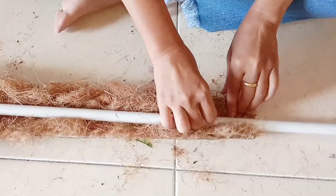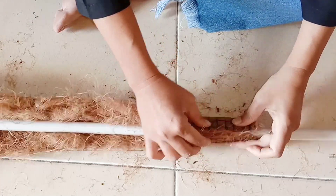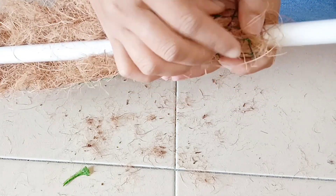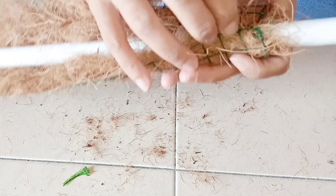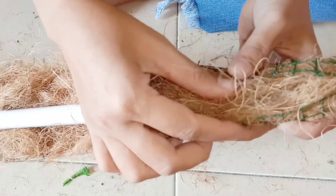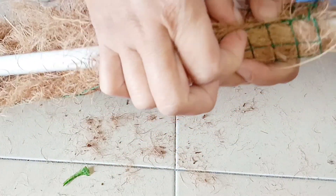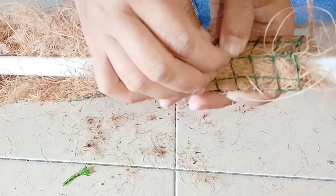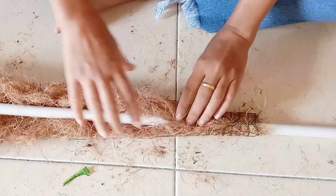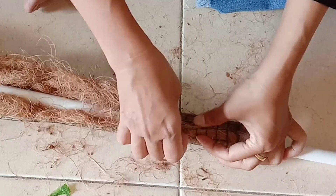Barulah gulung kawat jaring tadi, dan sabut kelapa ini harus menutupi semua permukaan pipa paralon secara berkeliling, mengikuti lengkungan dari kawat jaring. Masukkan kawat jaring yang terbuka melalui bawah, kemudian kaitkan dengan jaring yang tertutup tadi. Dari bawah kita masukkan, kemudian kita angkat ke atas dan kita tarik seperti ini. Lakukan sampai selesai hingga semua kawat ini saling bertautan.